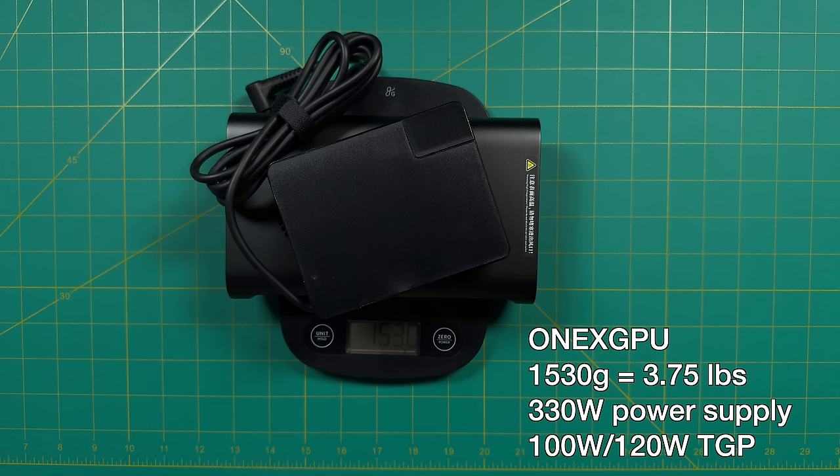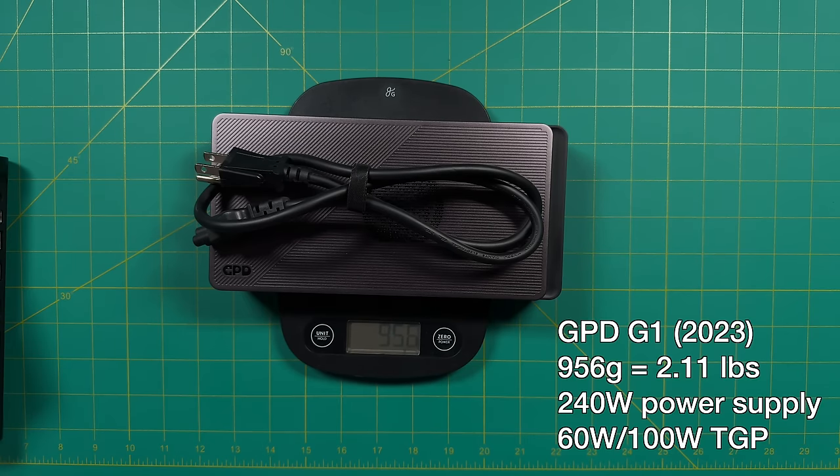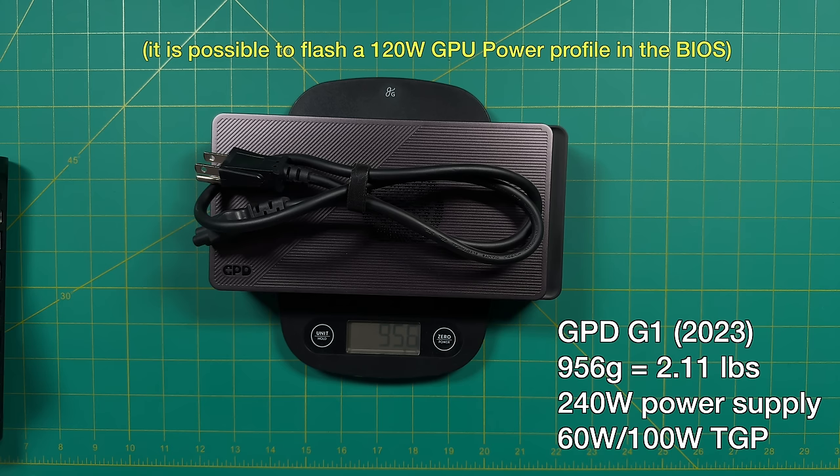I've been putting this in my backpack going back and forth between my house and the studio, and it's been significantly heavy. As a comparison, the GPD G1 is about the same weight at 850 grams, but its power supply is internal, so all you really need is a power cable. Combined, that's about 956 grams — just over two pounds. Bear in mind, even though the G1 has the exact same mobile GPU, it has a smaller power supply providing only 240 watts, and the GPU itself only gets 60 to 100 watts of total GPU power.